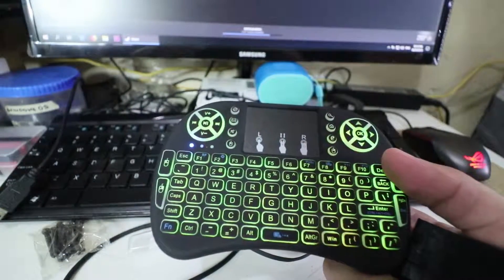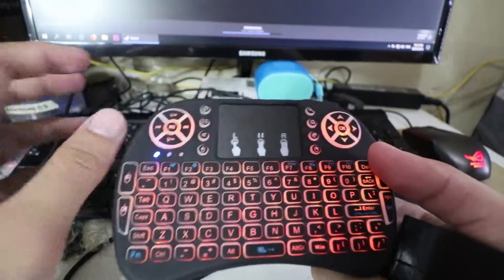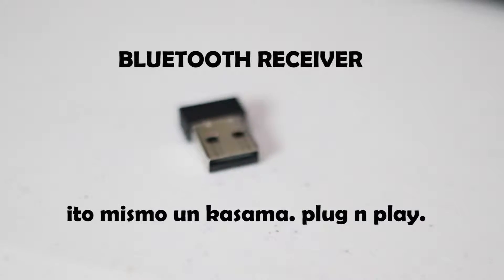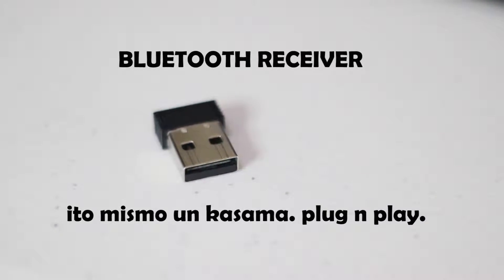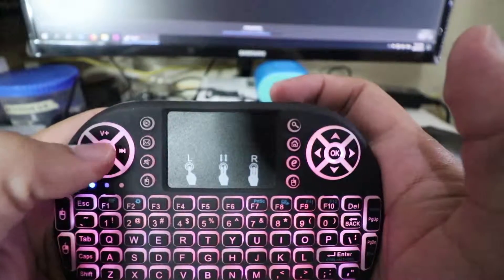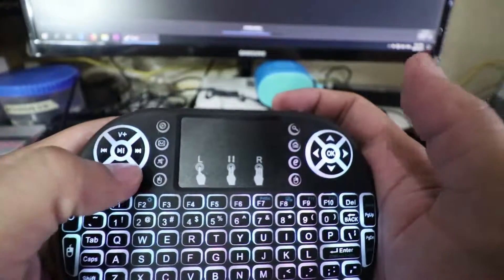Halimbawa, nasa laptop ka na at nakakonekta sa TV — para hindi ka na kailangang tumayo at lumapit sa laptop. Ito yung mini Bluetooth. Comfortable. Volume up, down, playback, play button, tapos left and right — multimedia ito.